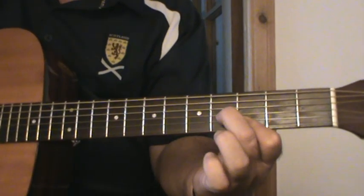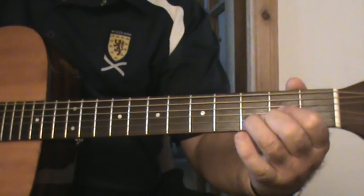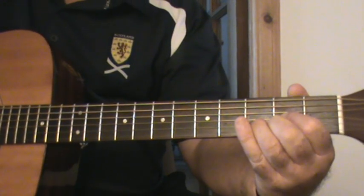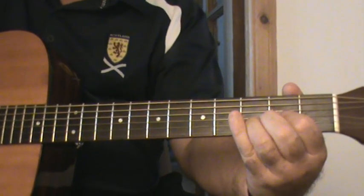Then I play an F shape on the 3rd fret, which is a G chord, and a D chord on the 7th fret. I leave the open E for that Dsus2 sound — D9, whatever you want to call it.